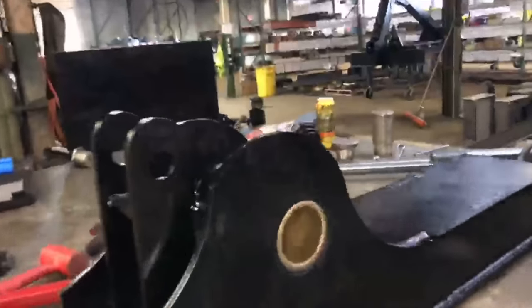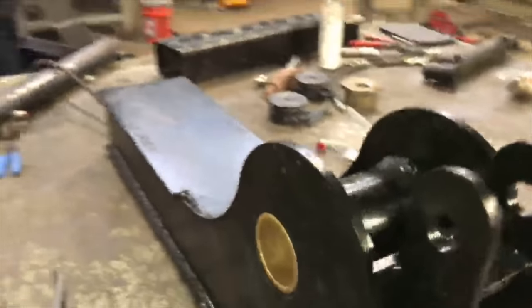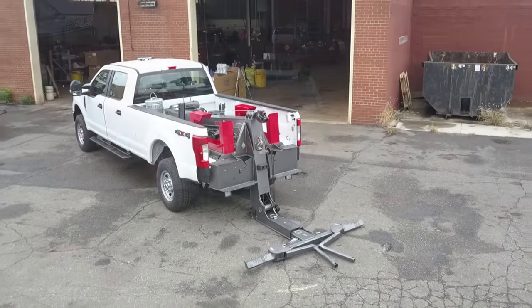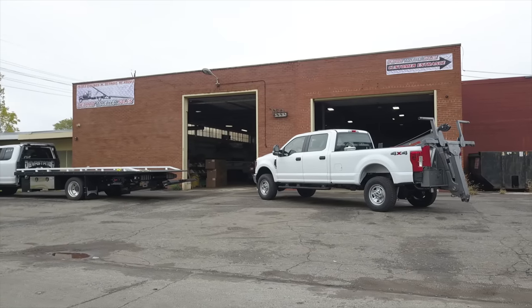1.25 inch thick bronze oil light bushings at every major pivot point — two and a half inches in diameter. Guaranteed to last forever when properly maintained in grease. This is by far the most heavy duty unit that money can buy. We are very proud of this unit and we know that the end user is going to have a great success rate with this.